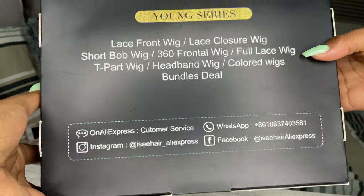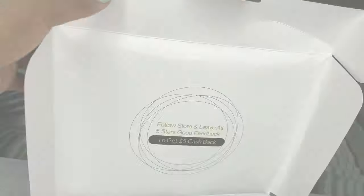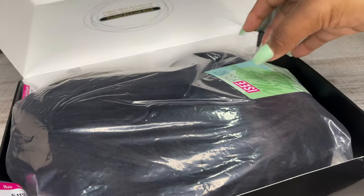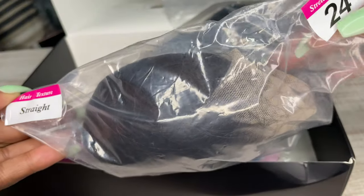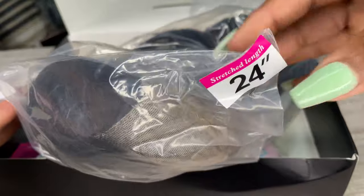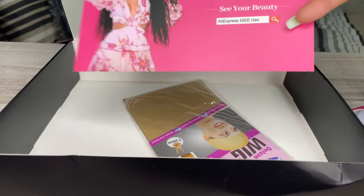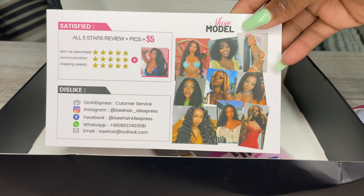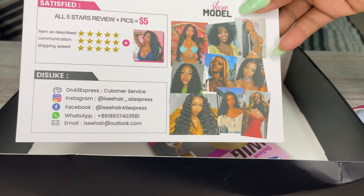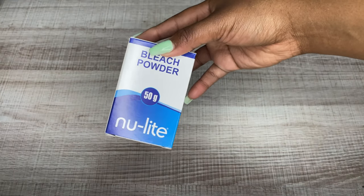Hi guys, welcome back to my channel. In today's video I'll be showing you guys how to bleach the knots on your wig. This hair is from Icy Hair on AliExpress — it's Malaysian straight hair, 24 inches. In the box you get the hair, 3D eyelashes, a card with information on how to follow the company and get your five dollar cash back when you review the hair, and an amazing wig cap.